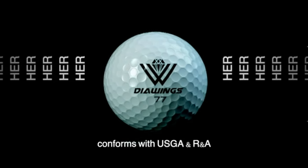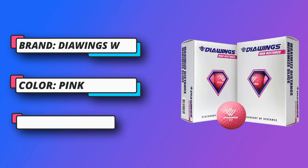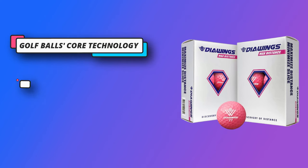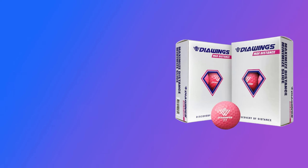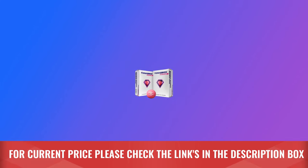When players slice a shot, it increases side spin, resulting in an overly influenced trajectory. Daiwings balls are helpful for every category of player with swing speed under 95mph — men, women, kids, and senior golfers. Constructed with DuPont dimple cover and LG chemical core. For current price, please check the links in the description box.